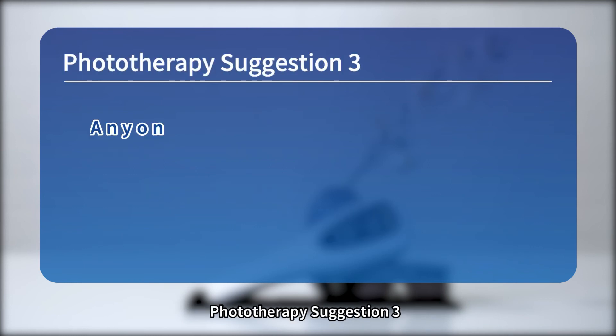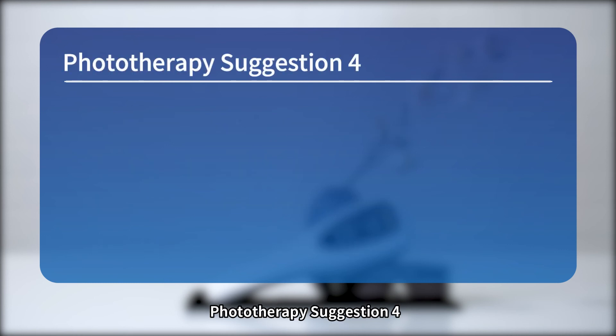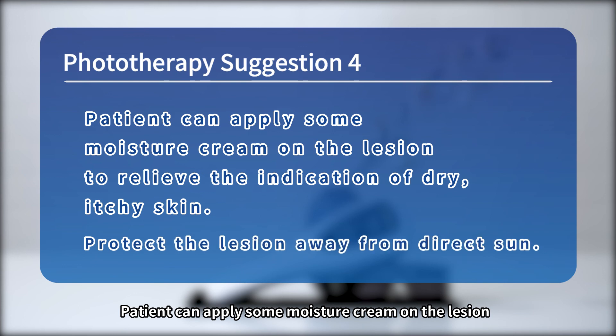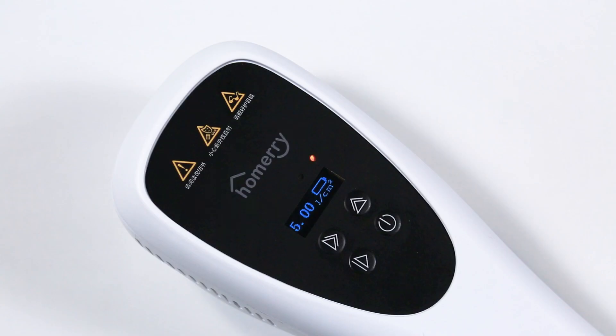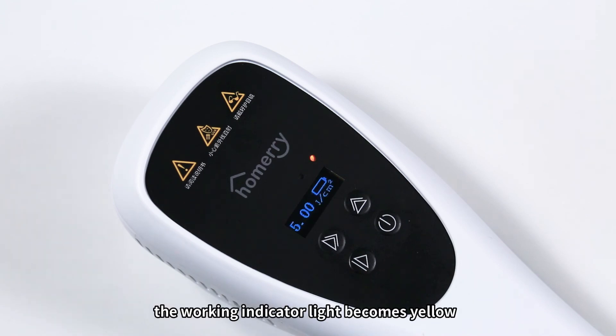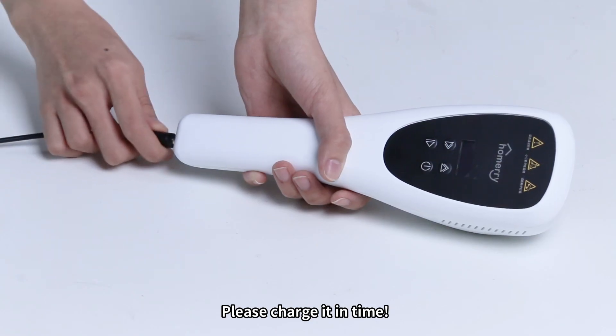Phototherapy Suggestion 3 — Anyone should wear UV goggles during treatment. Do not look at the light source, as UV rays harm the eyeballs. Phototherapy Suggestion 4 — Patients can apply moisture cream on the lesion to relieve dry, itchy skin. Protect the lesion from direct sunlight. When the working indicator light turns yellow during use, it indicates low battery — please charge the device promptly.